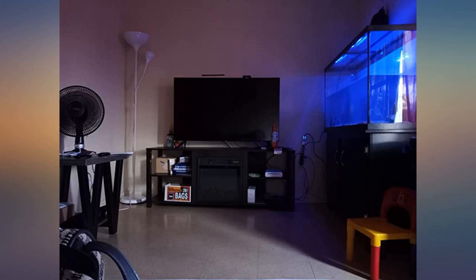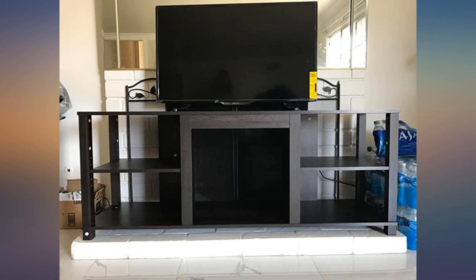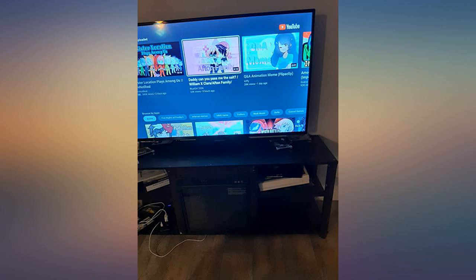This project was horrible. The wood was cheap, parts were missing, and it was super hard trying to figure out how to build. A return was definitely made. Wouldn't recommend.